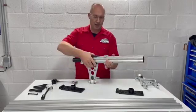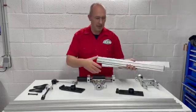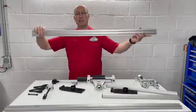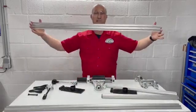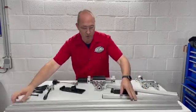You can slide out the extrusion and use the bigger ones if you want — slide in the bigger ones and have a 120-centimeter extrusion to do bigger surfaces like bed sides.